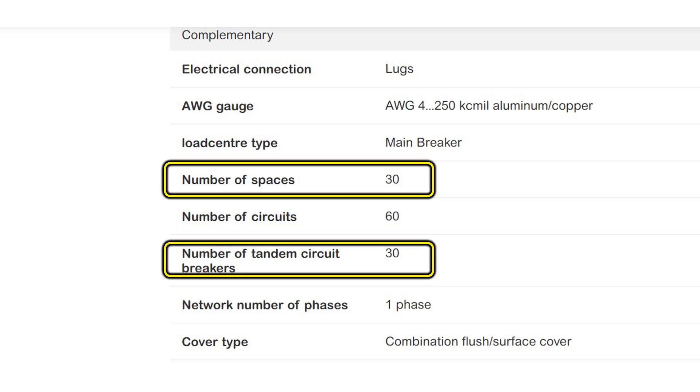Now that you know what a tandem breaker is, we need to think about whether this will work as a solution for your situation. There are two things we need to look at. First is whether your panel can accept tandem breakers and in which slots. Some panels don't accept tandem breakers at all, some accept them only in certain slots, and some accept them in all slots. Do the research with the manufacturer of your breaker panel to determine whether your panel will accept tandem breakers.